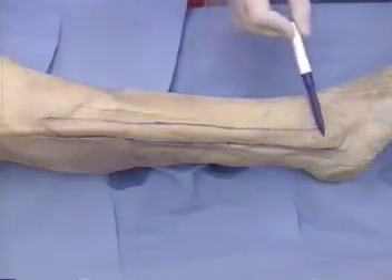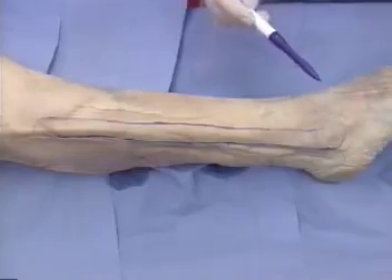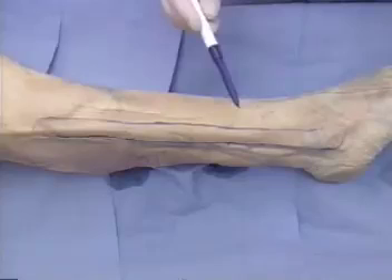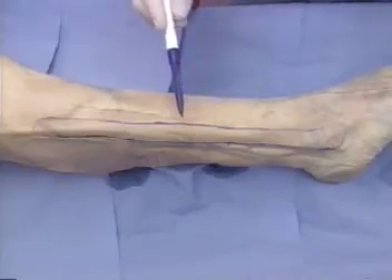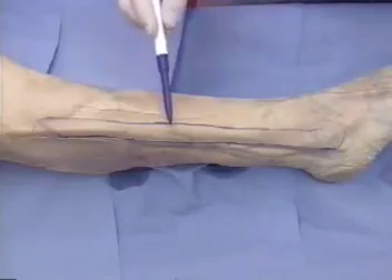The fibular flap is a useful source of long, free, vascularised bone graft. It is supplied by the perineal artery and has a nutrient vessel which enters the fibula in its middle third.